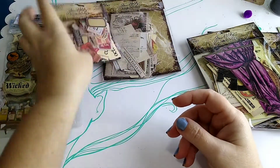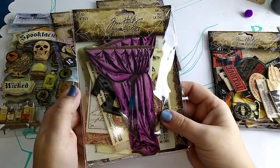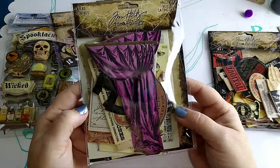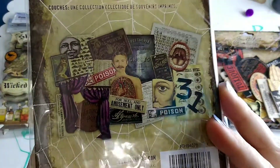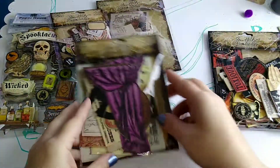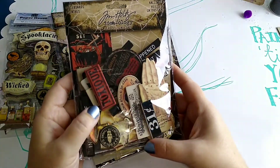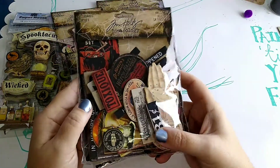This one has some really tiny pieces, so those are going to come in handy for doing little embellishments. And then this one is the layers pack, with some really cool designs. I'm really excited to use these — I've been wanting the Tim Holtz Halloween stuff for a long time.